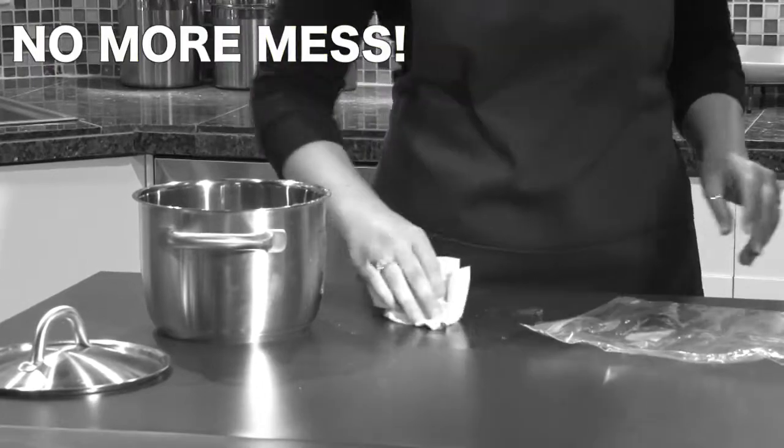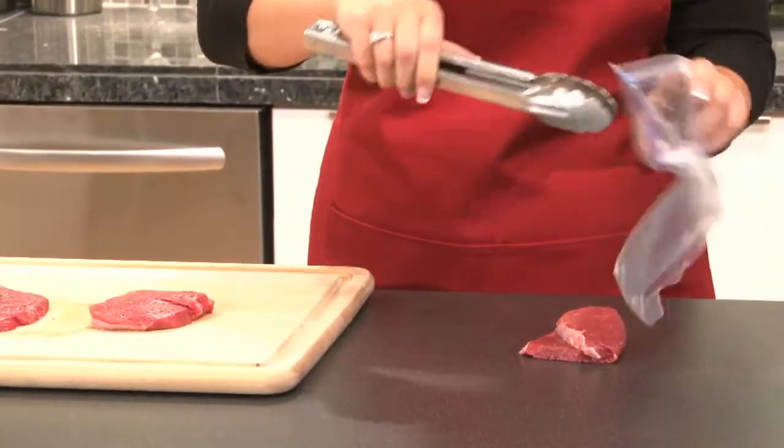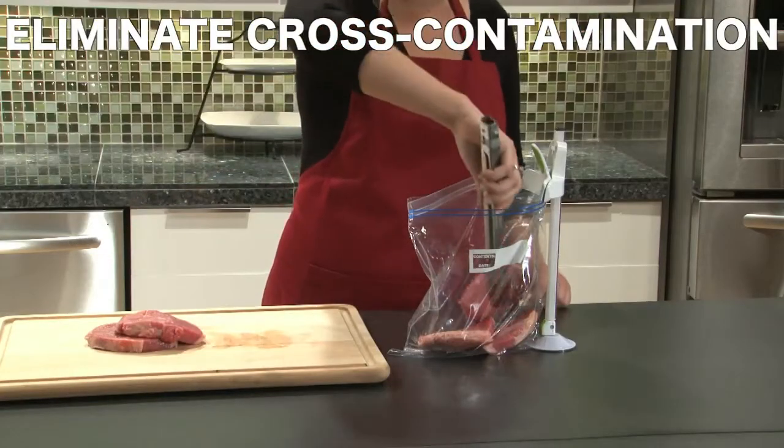No more mess from pouring leftover sauces, soups, and stews with the Baggy Buddy. Raw meat can contaminate bags, surfaces, and hands, promoting cross-contamination throughout your kitchen. Protect your family's health with the Baggy Buddy.